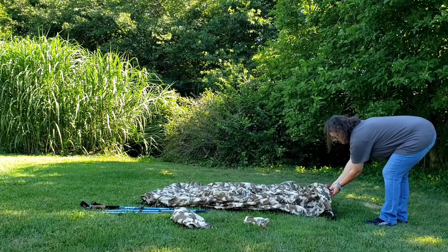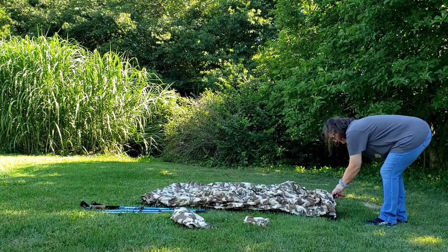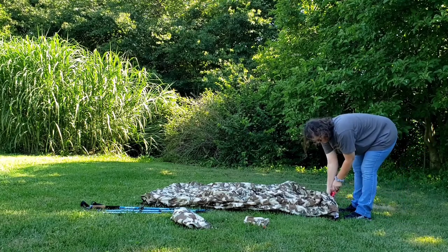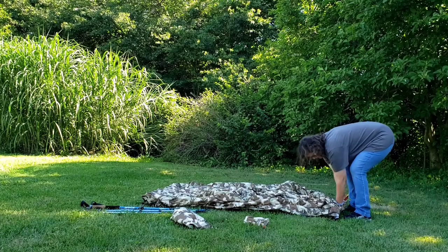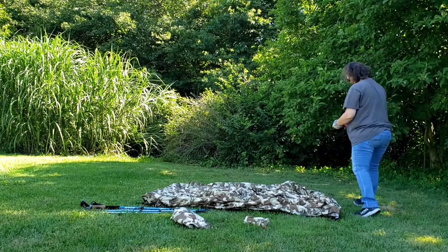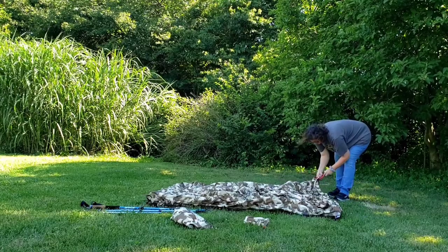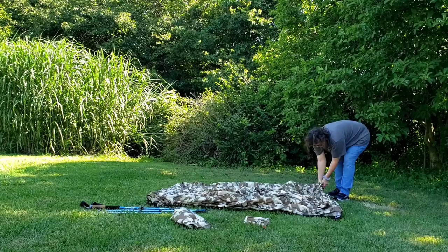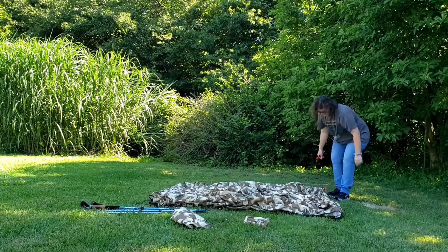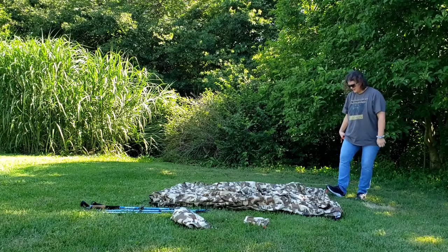Step one is to stake out the four corners, and I'm going to stake them out nice and taut.